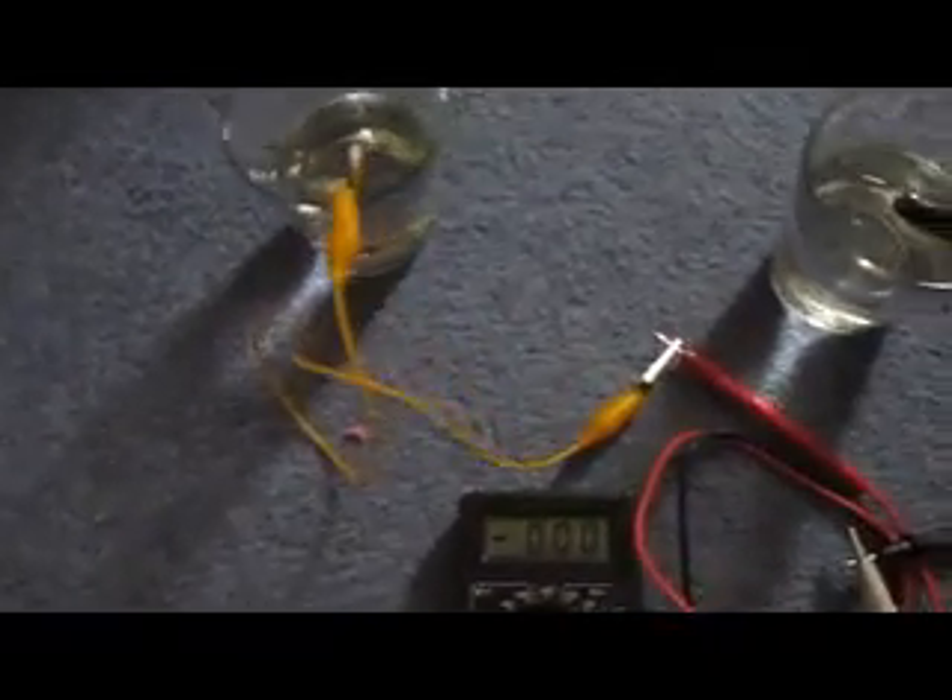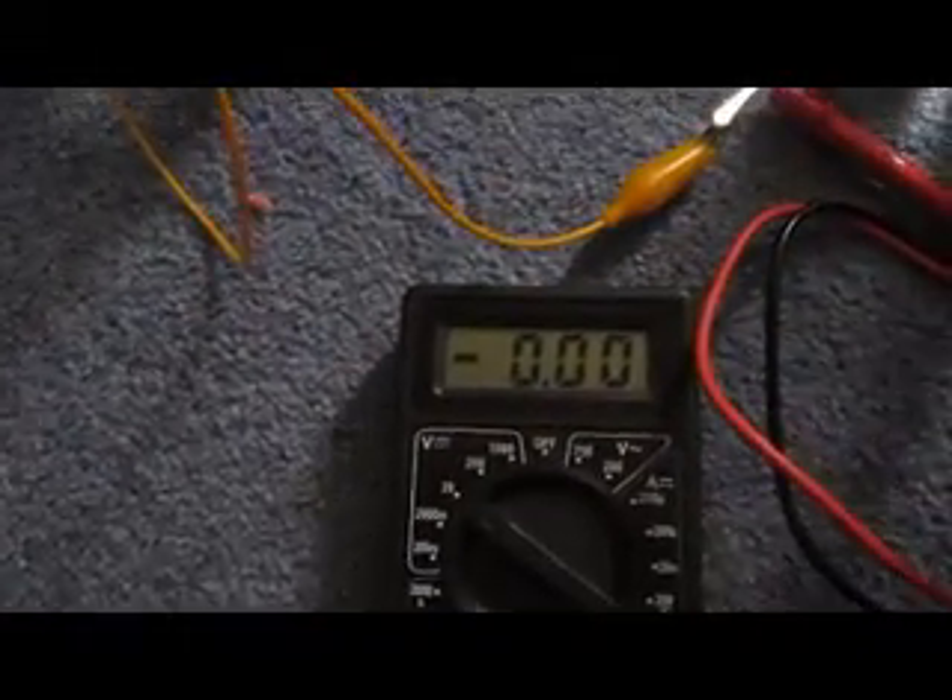Hi guys. This is my question for everybody about the rock battery and the reason why I really don't think it's galvanic. If you take your multimeter and you take two separate glasses and you put your magnesium in one and your carbon in the other, you're not going to get any voltage.